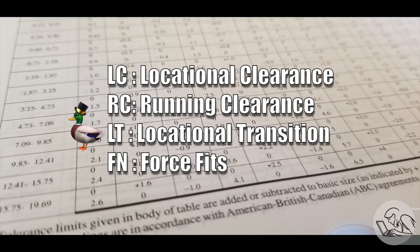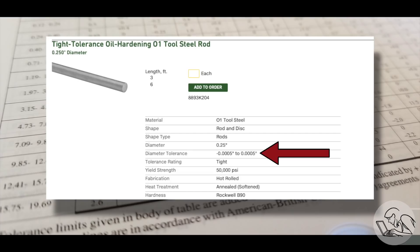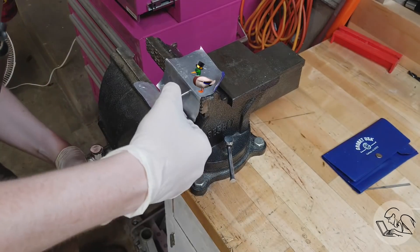Over-under reamers are also the secret to hitting that odd duck fit — the transition fit, or LT. These are basically a very light press fit, like a half-thou interference, and they're actually really useful in the hobby shop, but can be a little tricky to hit because of the narrow tolerance. What you can do is buy medium-precision drill rod, which has a variance of plus or minus half a thou along its length. Find a section that has the exact dimension you want — say, a few tenths over — use your undersized reamer, and that'll get you on that half-thou interference for a transition fit. That's a good press fit if you don't have a press, because that light press you can achieve with your bench vise.